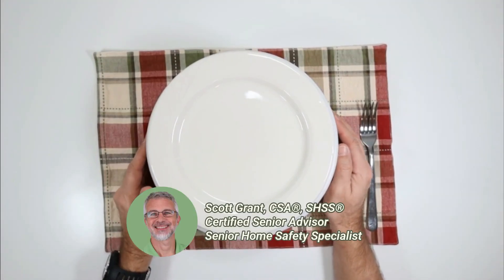Hey there, my name is Scott Grant. I'm a certified senior advisor and a senior home safety specialist at Graydon with Grace.